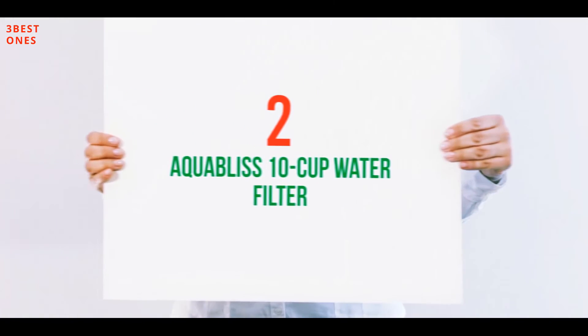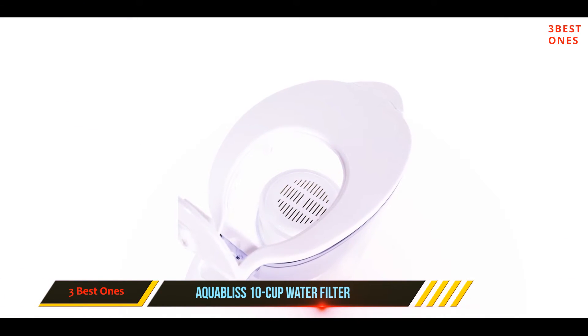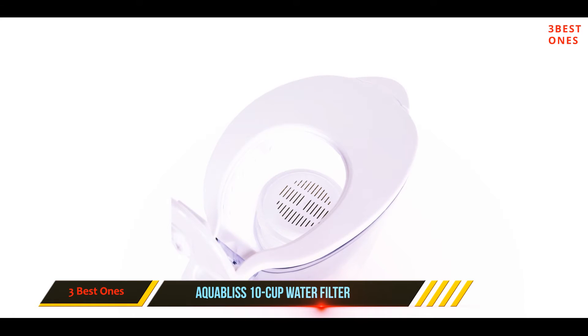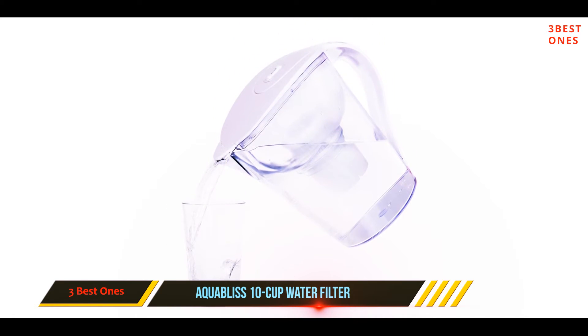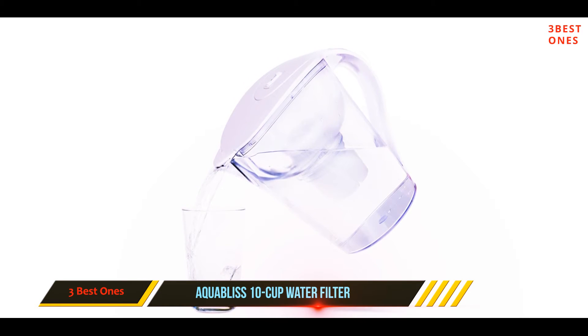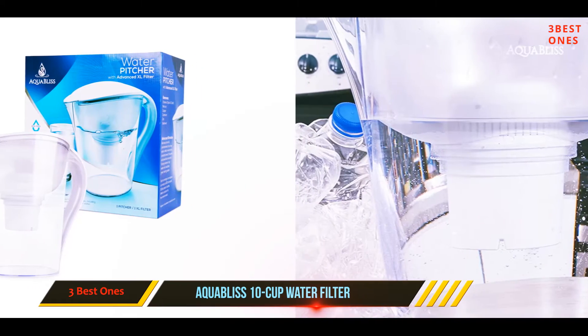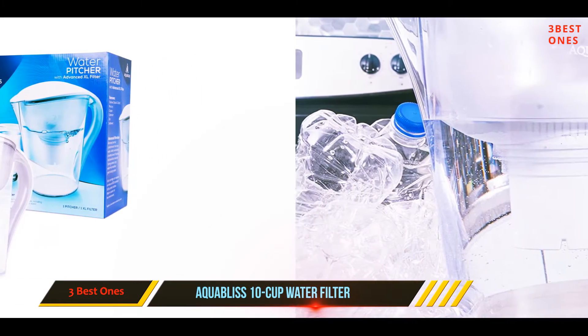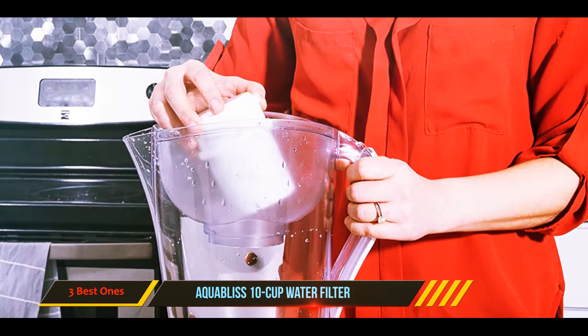Coming in at number two, the Aqua Bliss 10-cup water filter pitcher. It removes some of the contaminants found in tap water. Although it does not make the water alkaline, it will reduce chlorine, zinc, sediment, mercury, and copper, and remove unpleasant smells. The filter functions at a speed of one to two minutes per filling. You will not be able to pour water while the pitcher is still filtering.